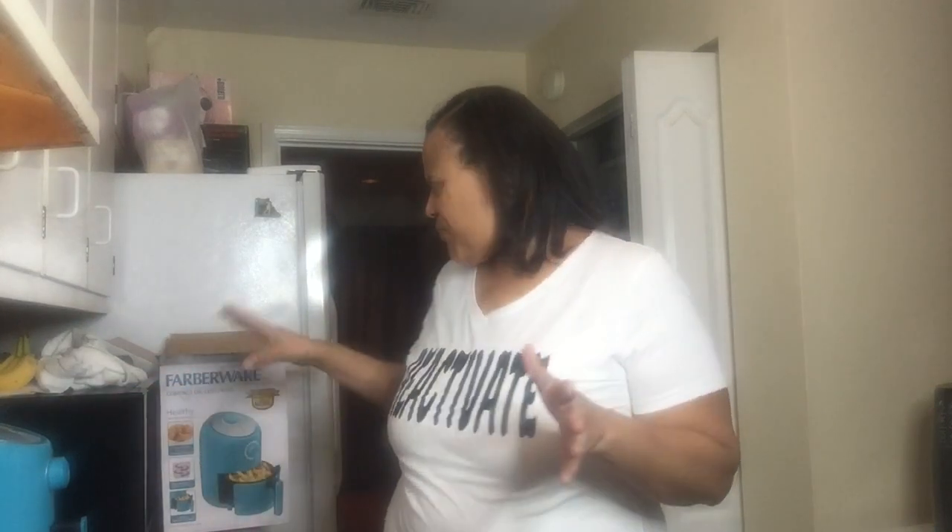She said hers takes 12 minutes and mine took about 23 because I had to start over. We will return when she gets here. We're doing a comparison of the Farberware from Walmart at about $40 versus the Ninja, which is $119 at Walmart. I did compare those prices, so we'll check it out.